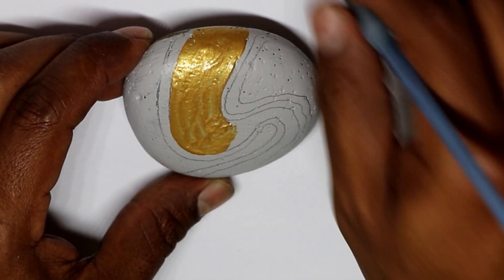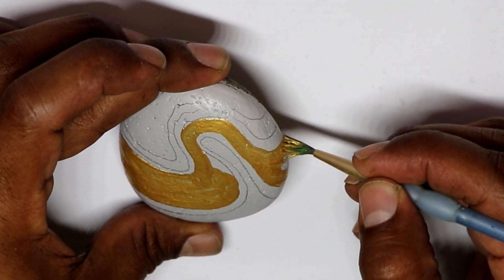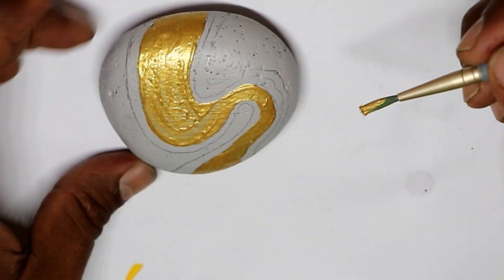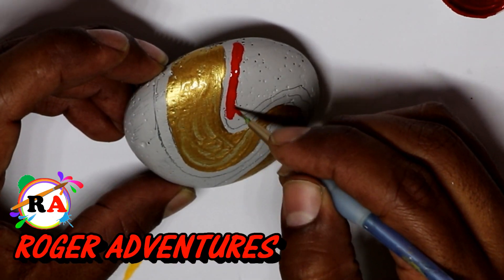These are acrylic paints — all the paints that I use. I'm gonna leave them in the description below this video if you are interested in knowing which paints I use. I went ahead and grabbed some red paint on one of the lines.